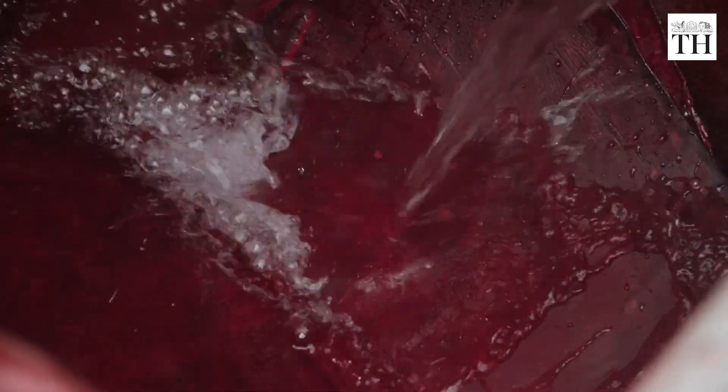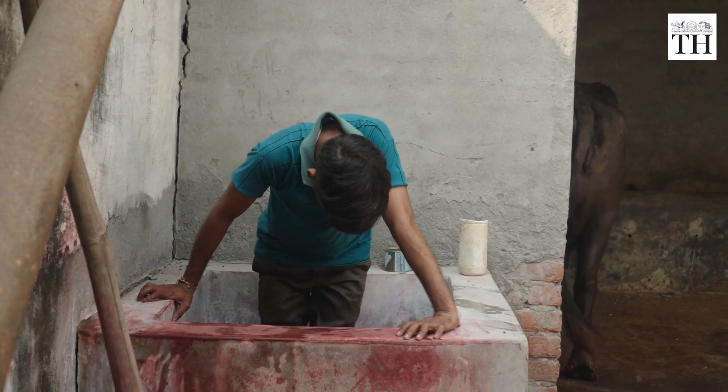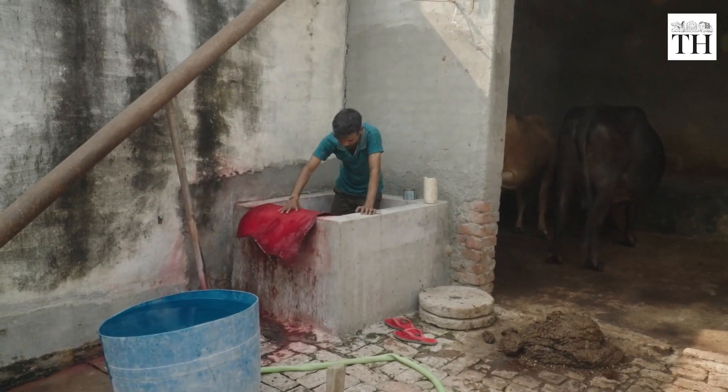Once selected, the leather is dyed with red colour. A worker uses their feet to ensure the sheets are evenly dyed. Then the leather is strained and dried for up to 48 hours.